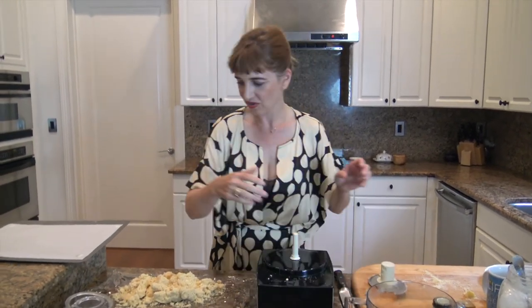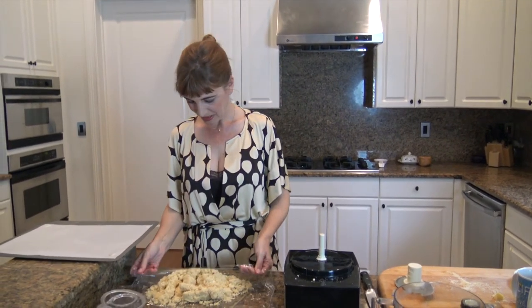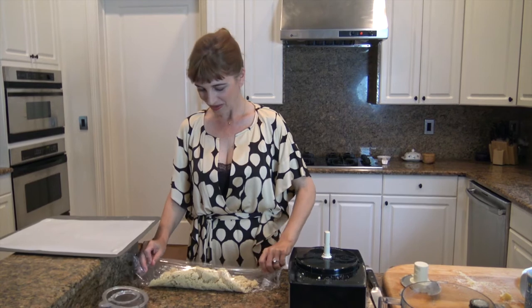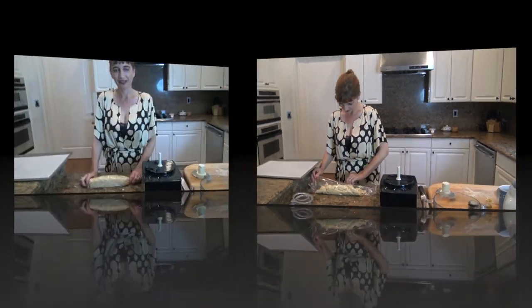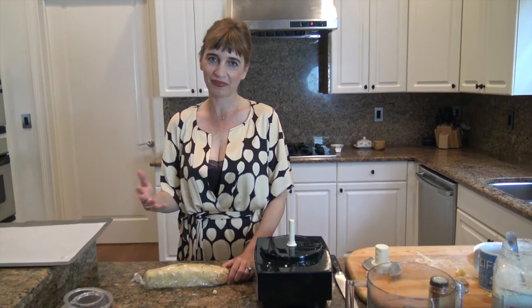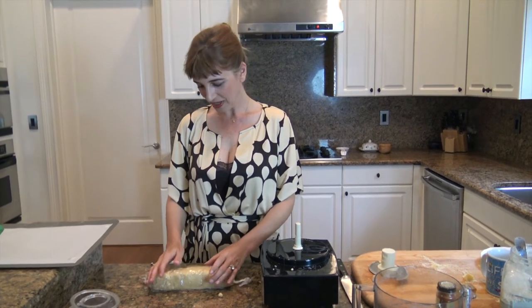Traditionally they're served in a round form, like a cookie form. But I make them in whatever form I like and whatever mood I am in — today I'm going to make a little rectangular form. This is going to go in the refrigerator for about two hours. You can actually prepare this ahead of time and leave it overnight, which is great if you have company, so you can have the dough ready.